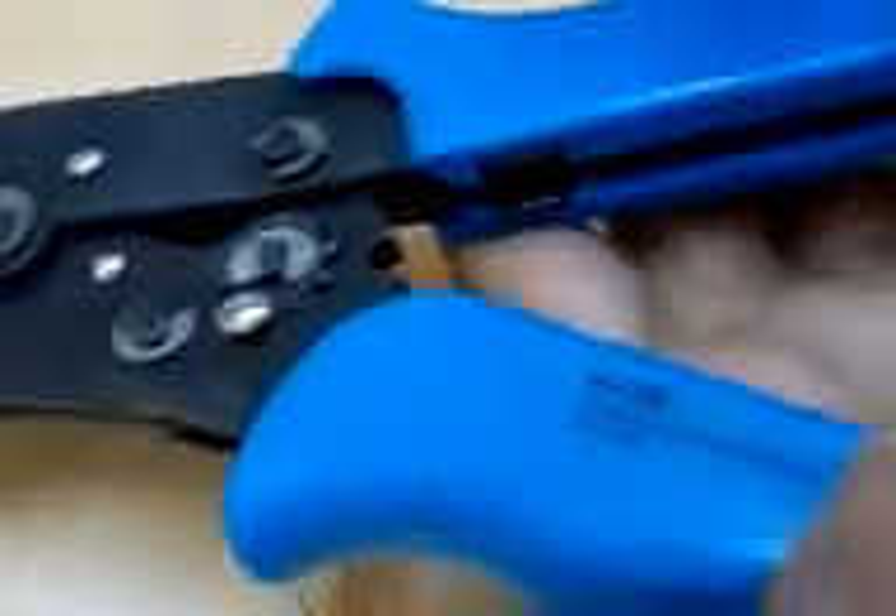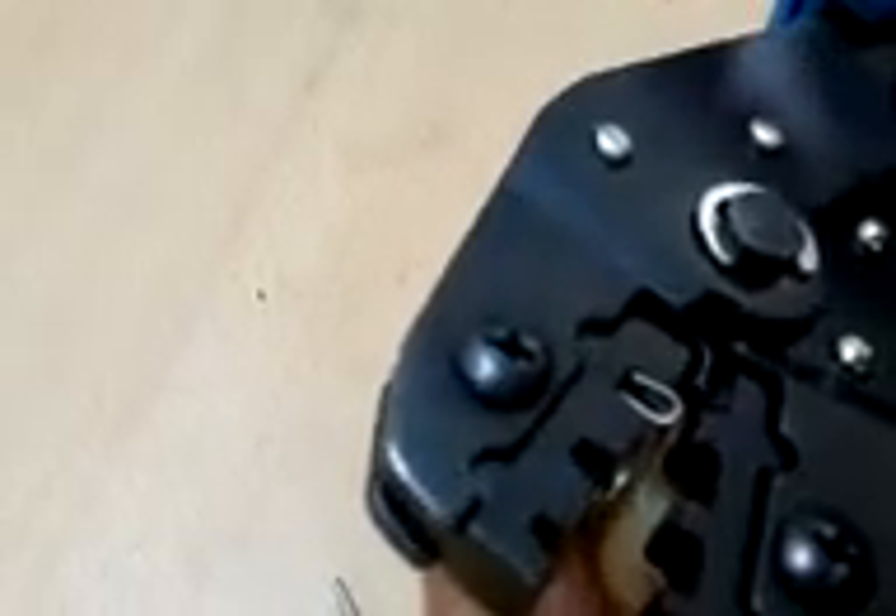You need to select the proper gauge to crimp. Let me connect this FS type crimp connector onto the SN28B crimping tool. I have inserted it in the 1mm² slot. Let me crimp this — let me connect this properly first. Yes, once you can see that it's connected properly.